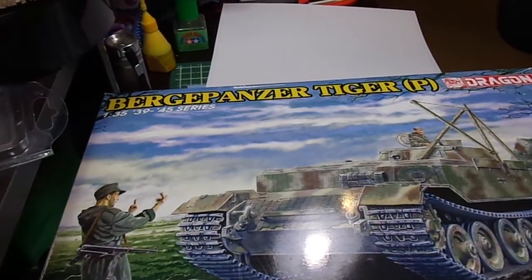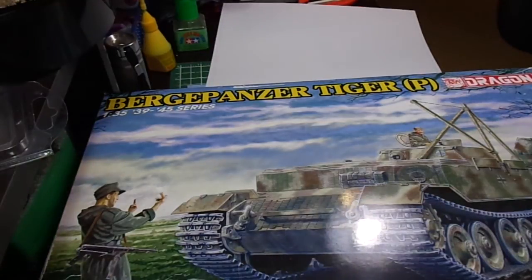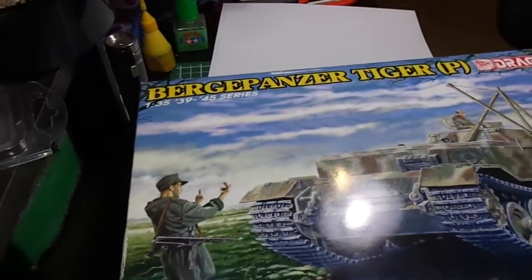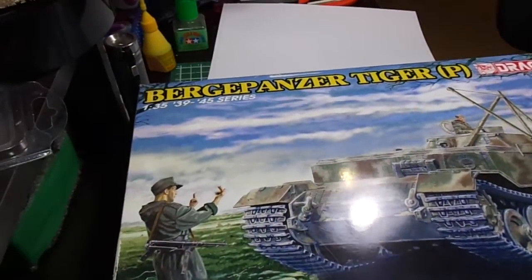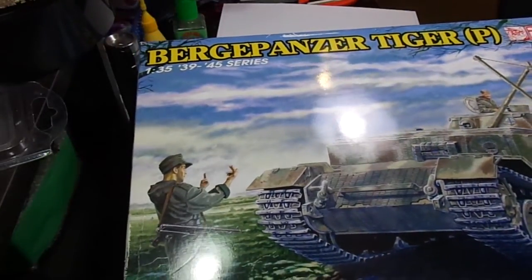Hi guys, just an update while we're at the beginning of another project. I thought I'd document this one from the beginning because it's a little bit strange, and also run my logic past you and see what you guys think. I'll be building the Berg Panther Tiger P. Armor and Scale did a review of this kit from Dragon a month or so ago — I'll post a link to it — so I'm not going to get into an inbox review of it.